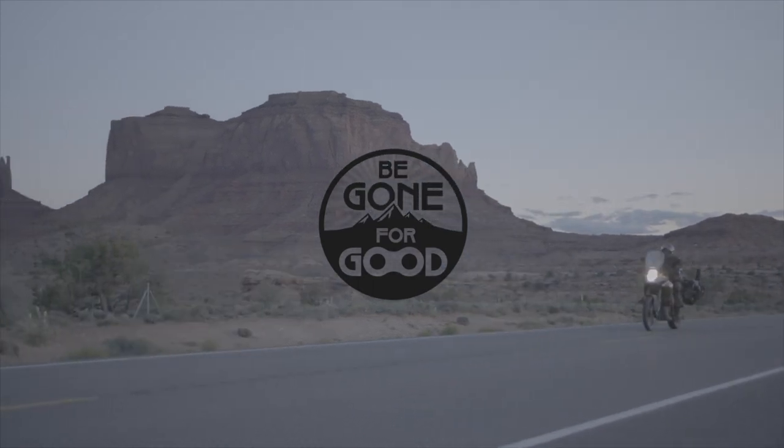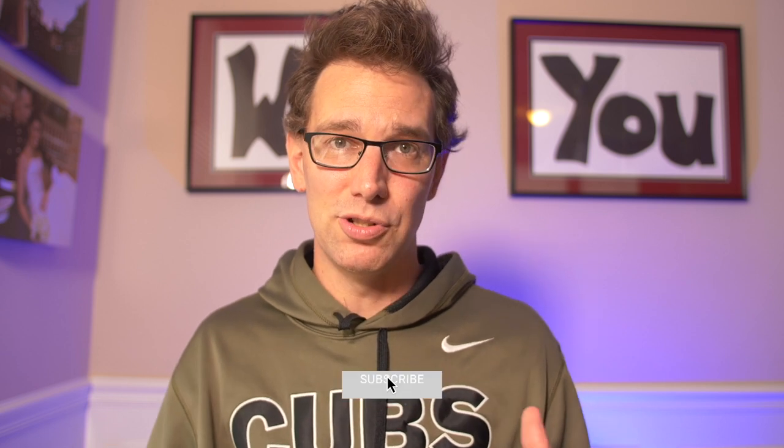Hey, this is Chib with Be Gone For Good. We do videos all about adventure motorcycling — from the bikes that we're on, the gear that we're using, trips that we're taking, tips, tricks, tutorials, anything under the sun when it comes to adventure motorcycling. You're gonna find it on this channel. If that's the sort of thing that interests you, definitely subscribe. Hit that bell so you get notifications anytime we update, and hit that thumbs up if you like this specific video.